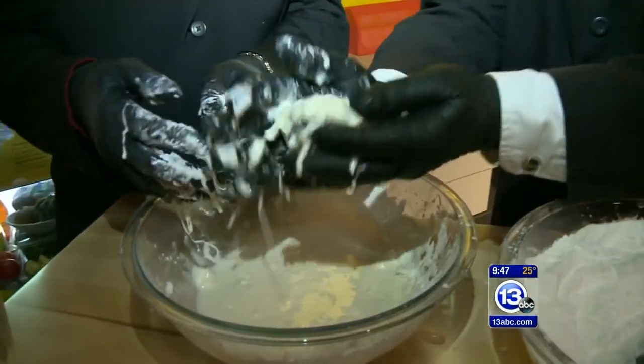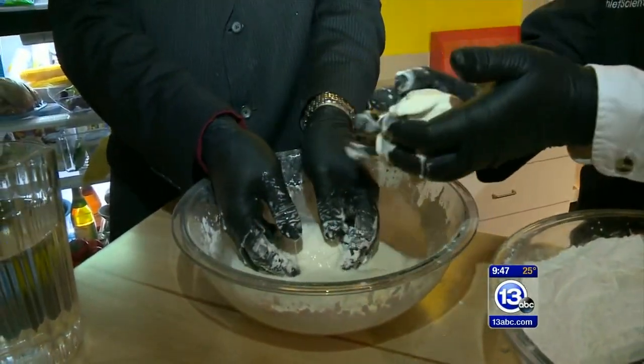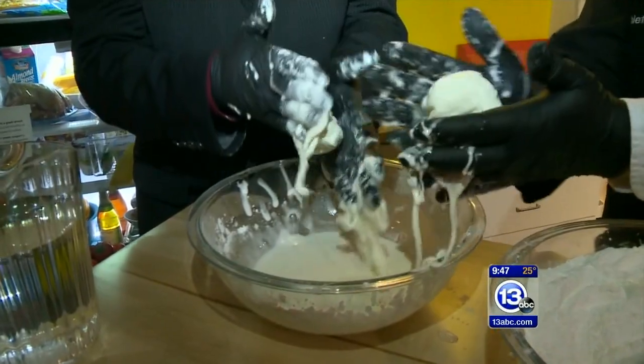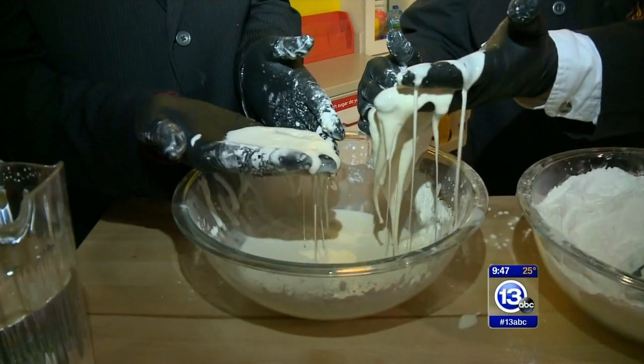So what's cool about this is if you apply a force to it, you can make like a little snowball. Go ahead and give that a try — see if you can peel some out. If you keep the pressure on it, it is solid. But if you take the pressure away... oh, that's bizarre. It flows like a liquid.